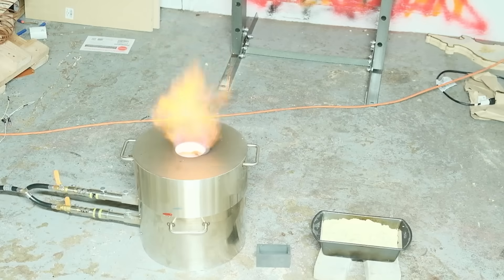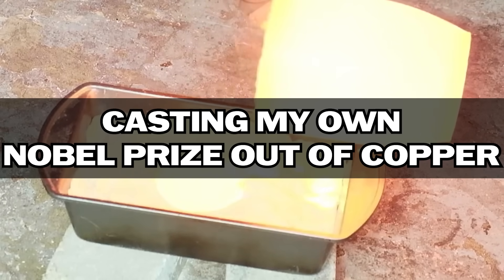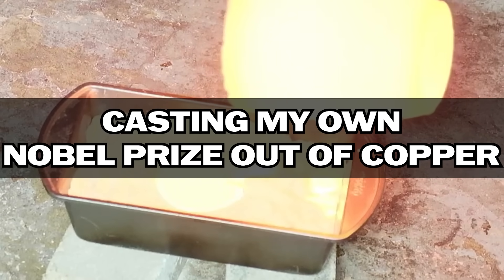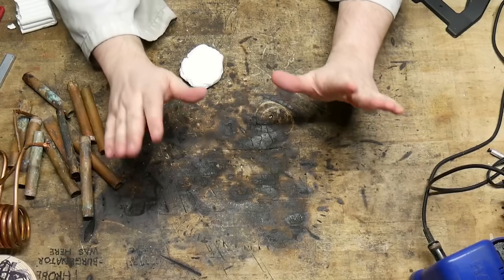Yeah, baby! Don't call it a spicy glory hole, okay? Alright, so let me give you guys a little premise for today's stream.